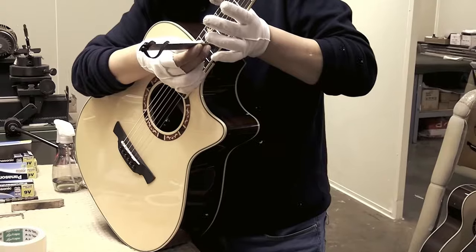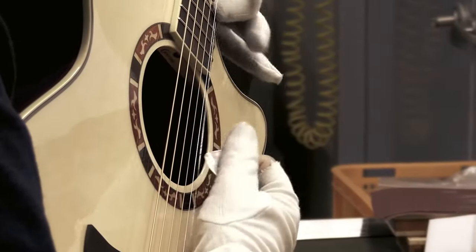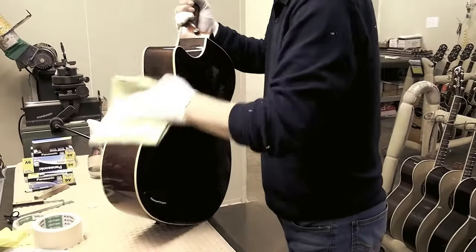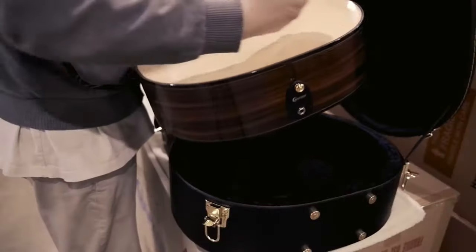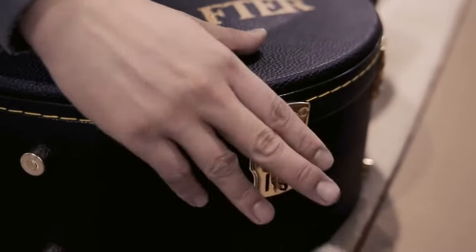A guitar is a delicate instrument, and once you start playing it, you need to take care of it. Cleaning and making sure that the fretboard remains clean during long periods of play will help ensure the guitar's quality in terms of sound and appearance. Putting the guitar in a case and tuning it up often will help you keep it in good shape.